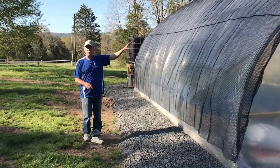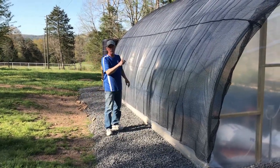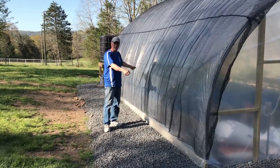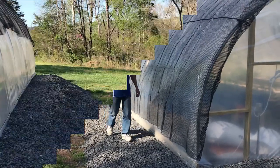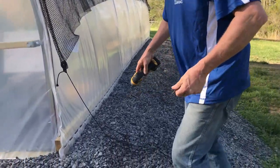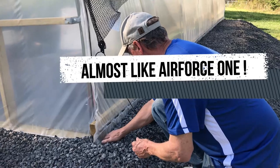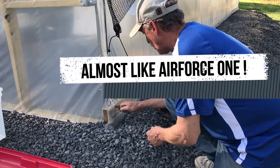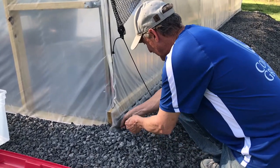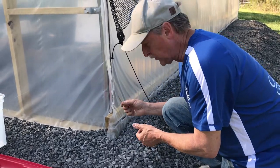We'll go ahead and put the screws in and attach it so we can see how far we need to come on this side. I'm going to put a screw just below the wire lock channel right here. Don't want to put it above, for obvious reasons. Put them so they have a slight angle downward.